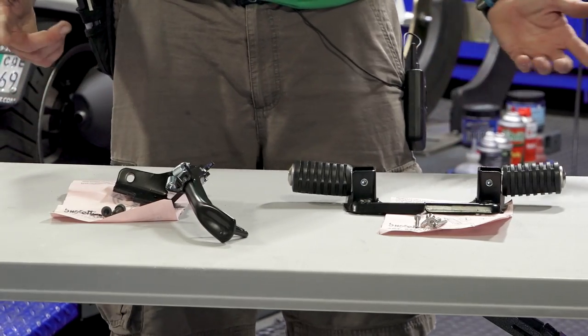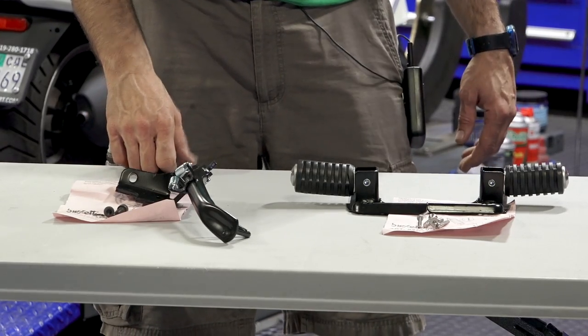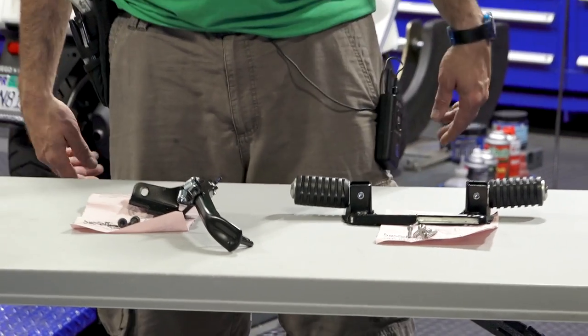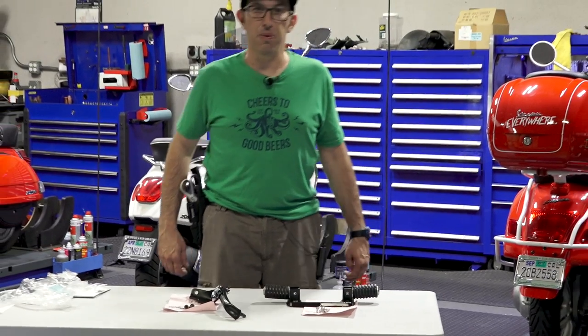Really easy to install — two screws is all you need. The part number on this is PR10-BK. It works just like a bicycle side stand or any motorcycle side stand. Just kick it down, put the scooter down, and walk away.